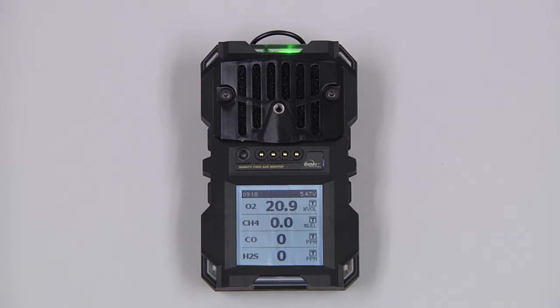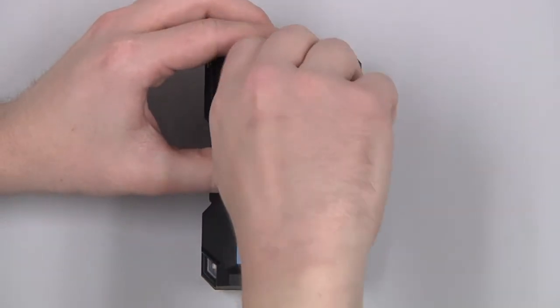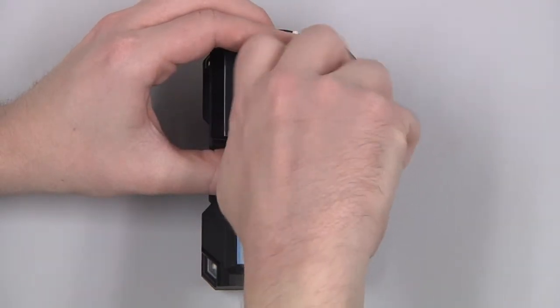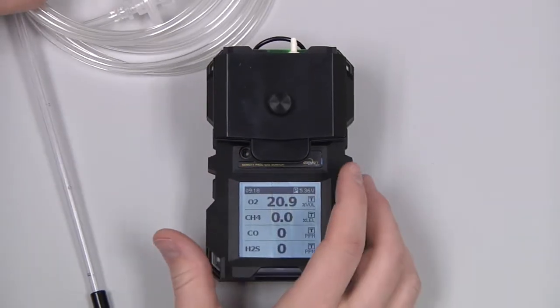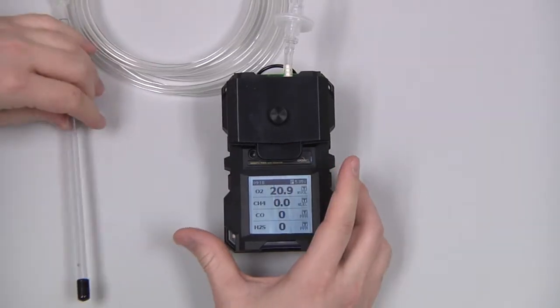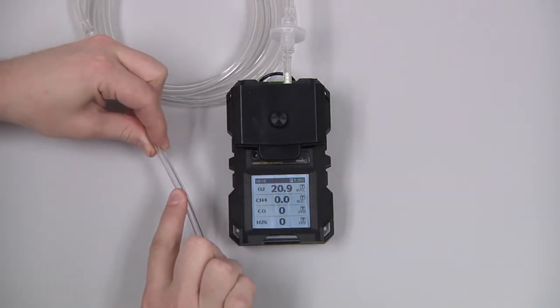If we need to enter a confined space, we can attach the pump assembly to the face of the instrument and tighten down the thumb screw. We will then need to do a flow block check, so we can attach our probe assembly and block the three intakes at the end of the probe, and wait for the instrument to indicate flow blocked.